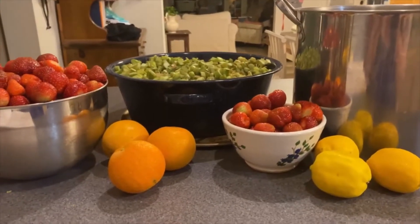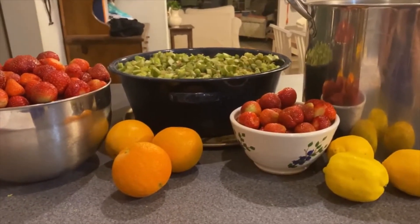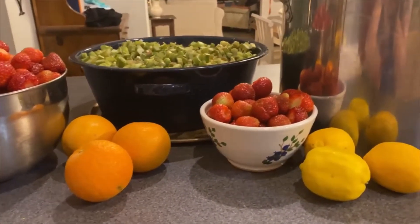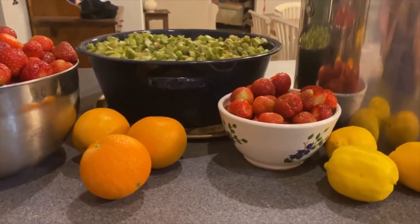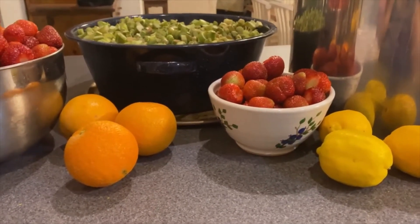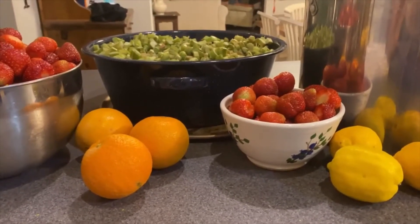Here you can see we have our ingredients for the sunshine rhubarb juice concentrate. The rhubarb is already prepped and sliced. We have some lemons and some oranges, which we're going to zest, and then reserve because we're also going to use the juice from them. The first things we're going to do is measure out 12 cups of rhubarb and four cups of water.